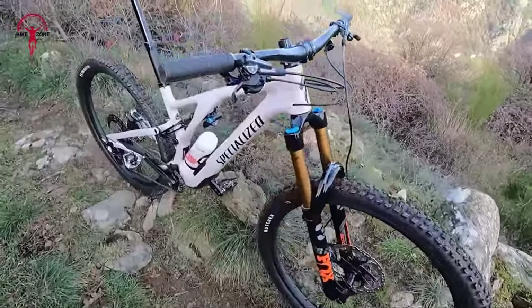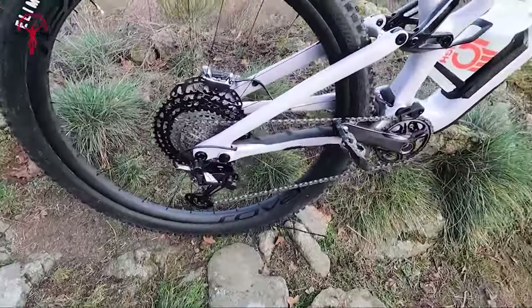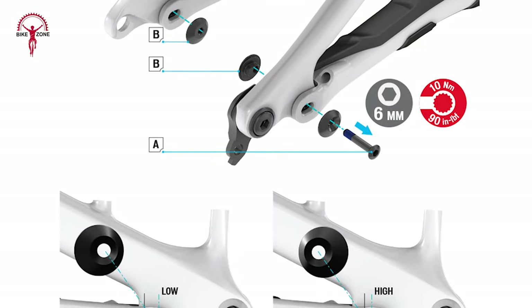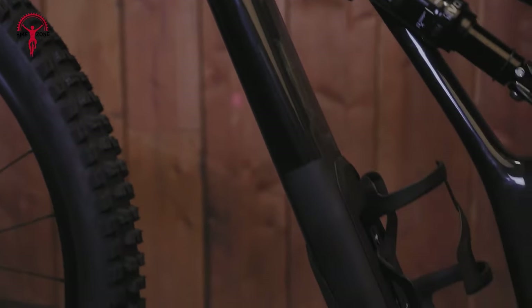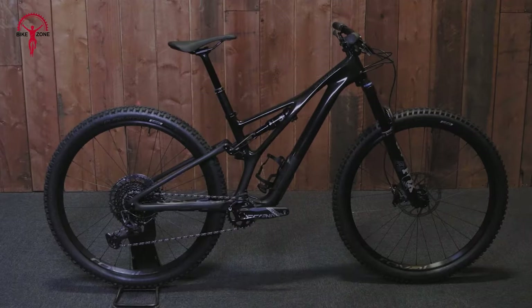The bike's geometry is a combination of adjustability and versatility. It features 29-inch wheels, with the option for a mixed-wheel setup, and includes a flip chip at the chain-stay pivot for geometry adjustments. This is complemented by large 1.5-inch headset cups for head tube angle adjustments, offering an array of riding configurations.